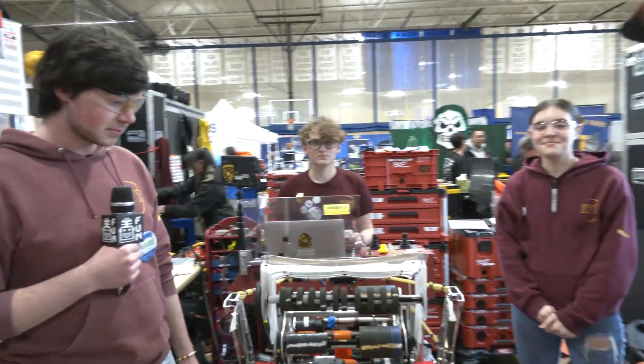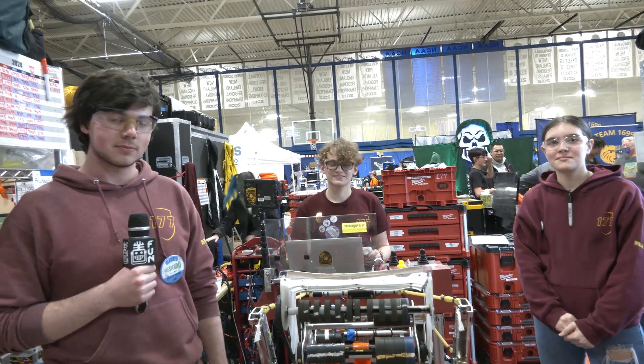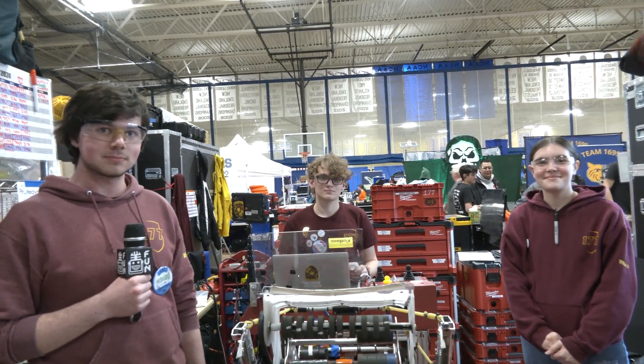177 Bobcat Robotics, what a phenomenal machine — thank you so much for taking the time. There's a lot that other teams can learn from this. We can't wait to see your performance here and at Western New England as you look for a second win. Good luck and we can't wait to see how you do at DCMP — take care!